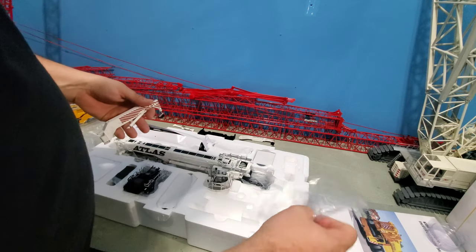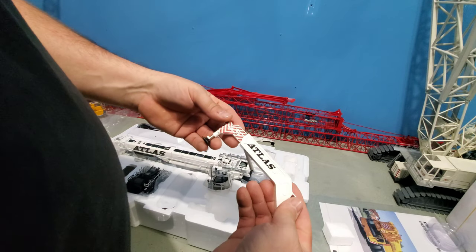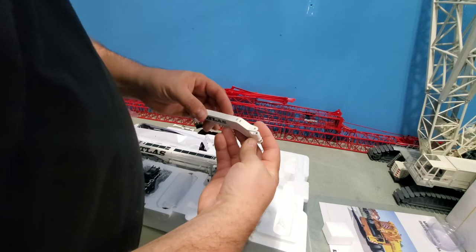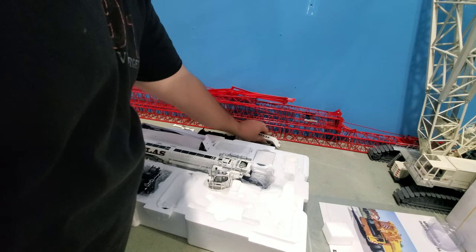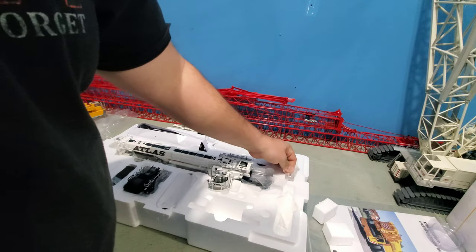So I'm going to sell — well, I already sold it — but I'm selling the yellow one because I don't really need it or want it. I want the all-crane version, but they haven't come out with it yet.